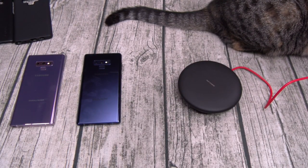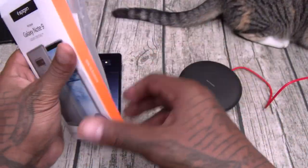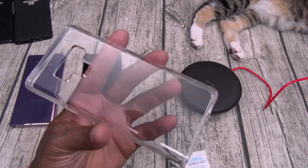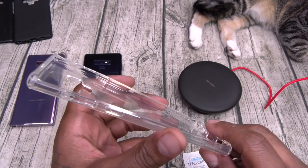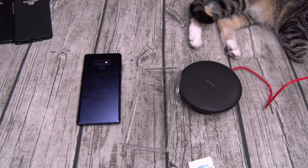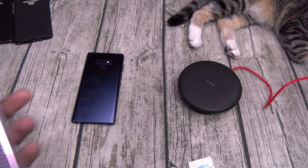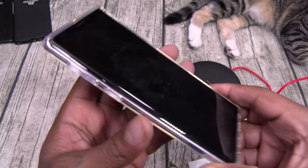Next up we got the Liquid Crystal — this one is going to run you thirteen bucks. Transparent style case, comes with a lens care wet wipe. This is basically the same as the Tech 21 but way cheaper. All your cutouts, buttons, cutouts, buttons. Now this one will turn yellow — I'm gonna keep it real, it will turn yellow, so you can't rock this one every day. But when you want to showcase the color of that Thanos Note 9, give it a wipe down and it looks beautiful.